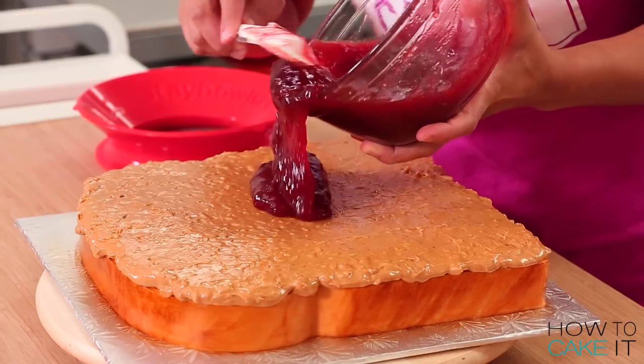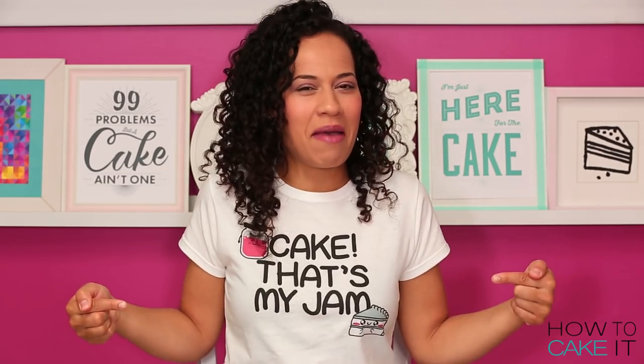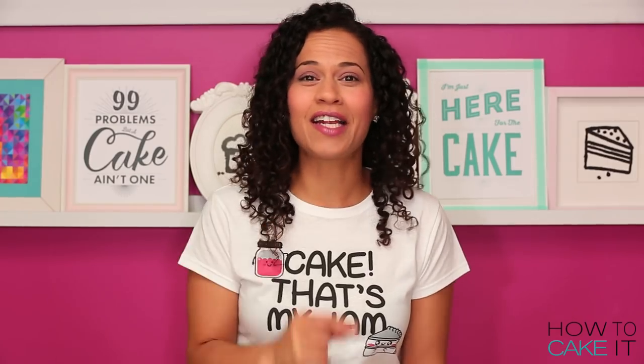Welcome back to How to Cake It! I'm Yolanda, and this week I'm making a giant peanut butter and jelly sandwich cake. That's my jam. Let's get to it!